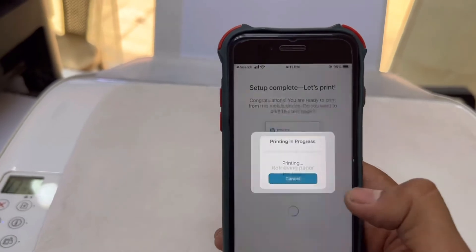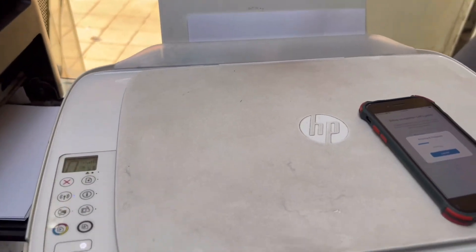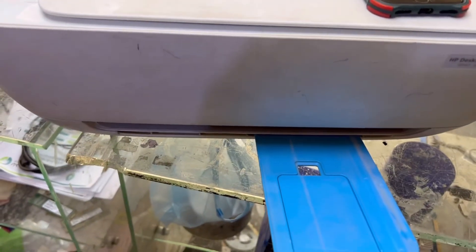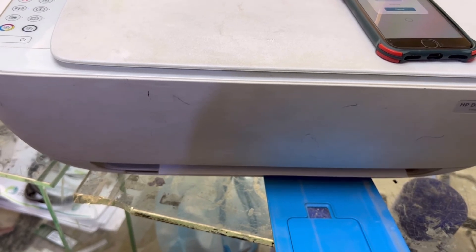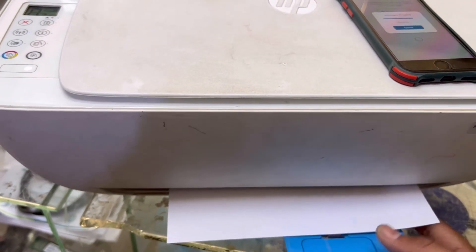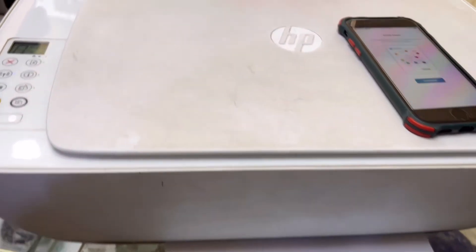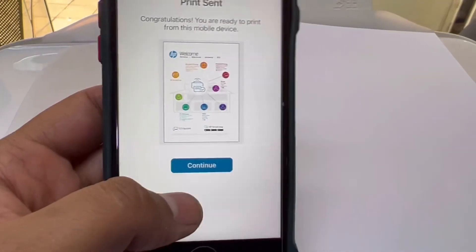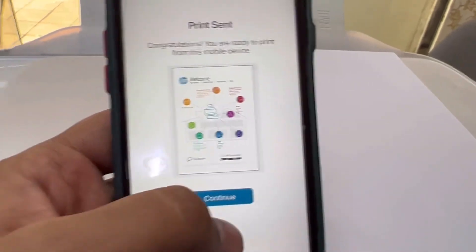Setup completed. We will now print a test page. The printer will print the page like this.